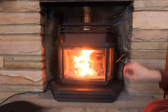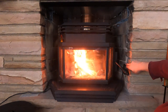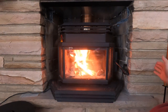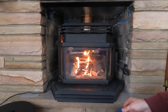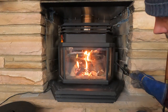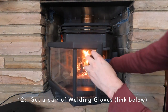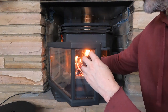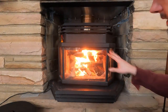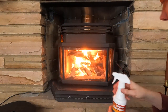After a couple minutes with the door cracked, shut the door but leave the air vent all the way open for another few minutes until the fire really takes hold, then start to choke it off. If the fire starts to die down in places, I suggest getting a pair of welding gloves so you can grab the big chunks of wood, elevate them, and help things keep burning. If you have a glass viewing screen, get some wood stove glass cleaner to clear up any soot or carbon that builds up on the glass.